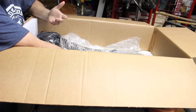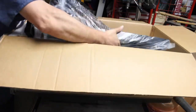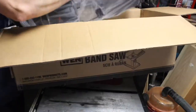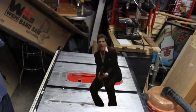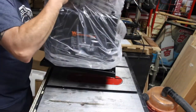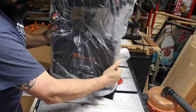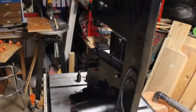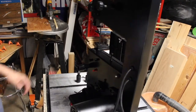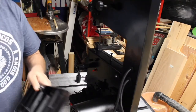It's heavy. Where the hell is my twin brother when you need him? And here it is. Alright guys, so you're going to get your plate to assemble this.